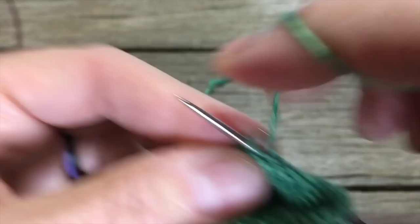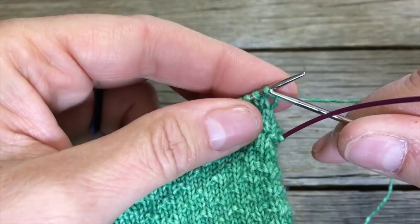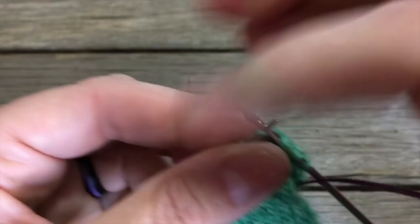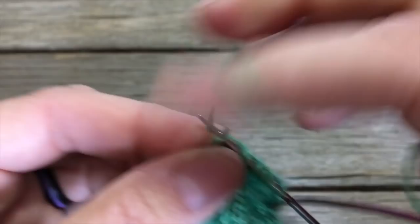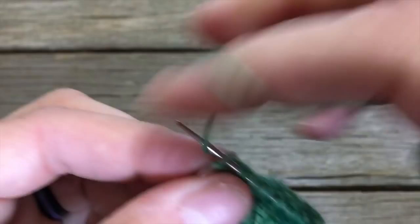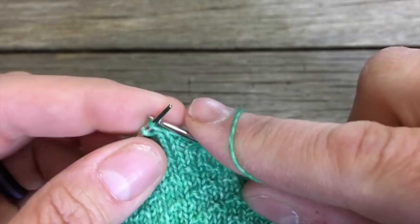Purl that last stitch as usual, then turn your sock so the right side is facing you again. Slip the first stitch as if to purl, then knit — slip, knit, slip, knit, all the way across, just slipping as if to purl and knitting the next. Let me do a few more rows and then I'll show you what the edge looks like, why we're knitting through the back loop, and how that will be advantageous for picking up gusset stitches later.